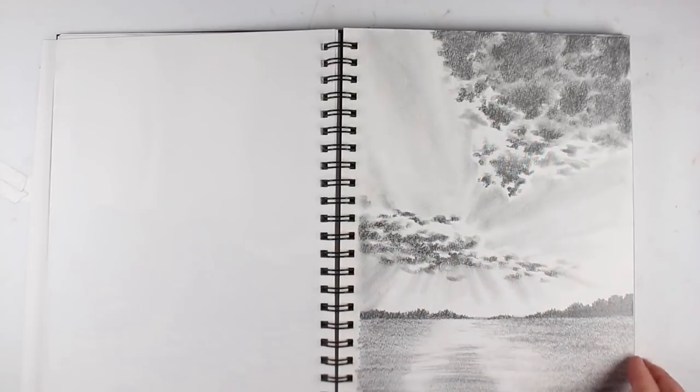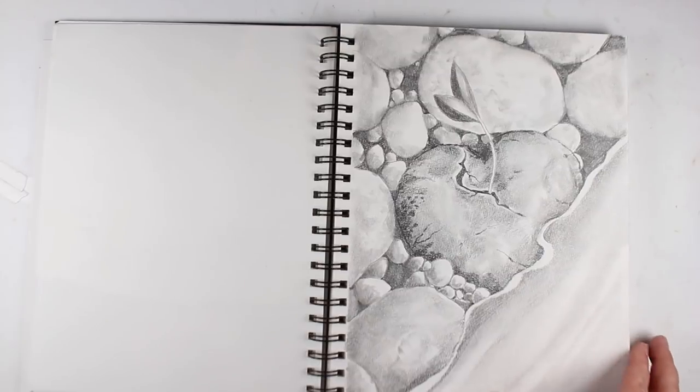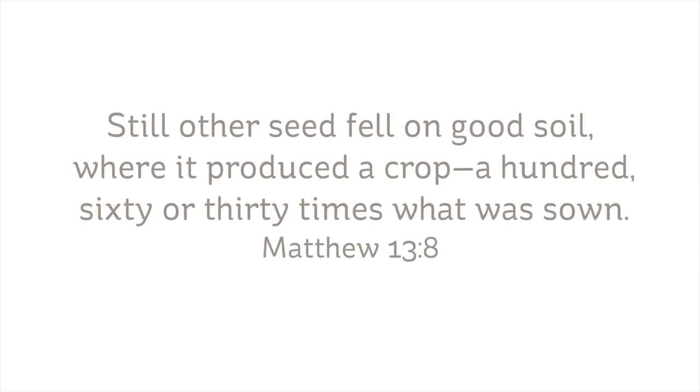Hi there, I'm Sandy Alnach, and today I'm going to be doing some rainbow wheat from my 40 days of prayer series that I've been doing from these sketches. Matthew 13:8 — 'Still other seed fell on good soil where it produced a crop 160 or 30 times what was sown.'